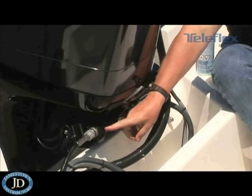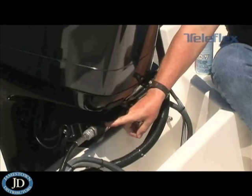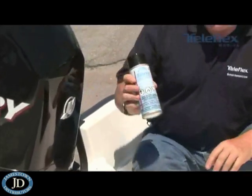Now you want to go in and clean the tilt tube. Make sure it's clean on the inside and then take white lithium grease and apply it liberally throughout the tilt tube.